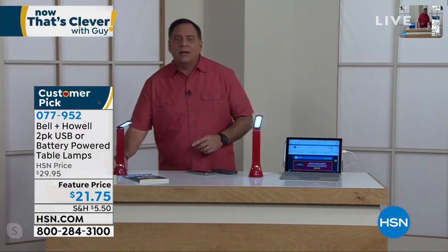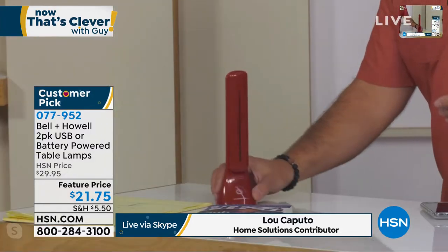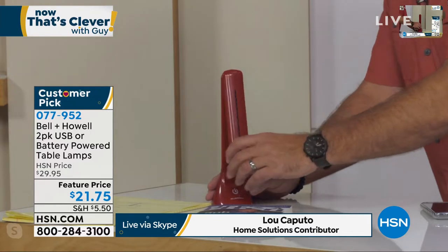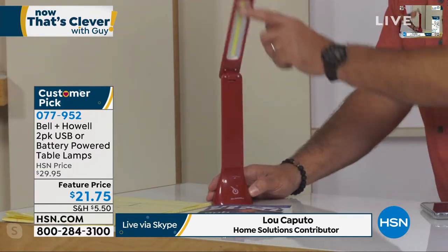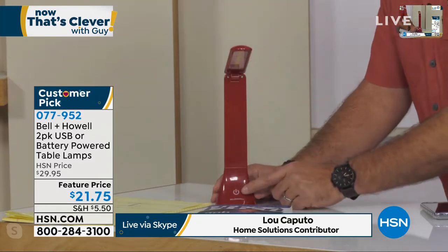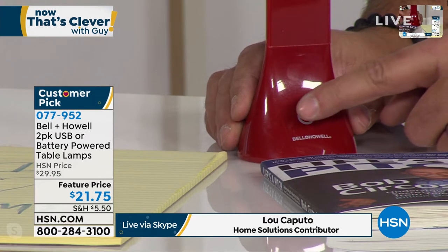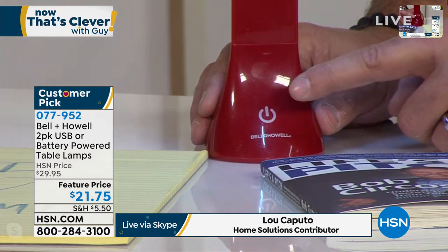So this is what the light looks like right here. When it's off, it folds down into a very compact little design. To open it, you just swing it open. This will actually articulate all the way up — 180 degrees — where you can aim that light, which actually makes it a not-bad work light either. There's a button right here; it's touch sensitive. All you do is tap on that little guy and that changes the various light levels.